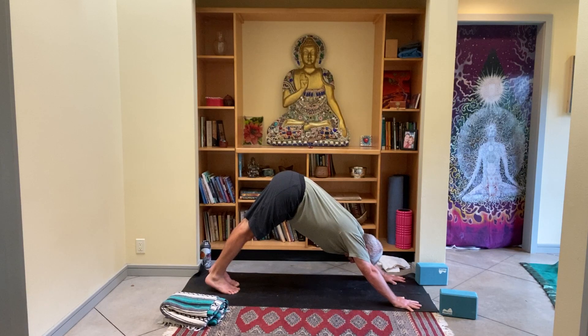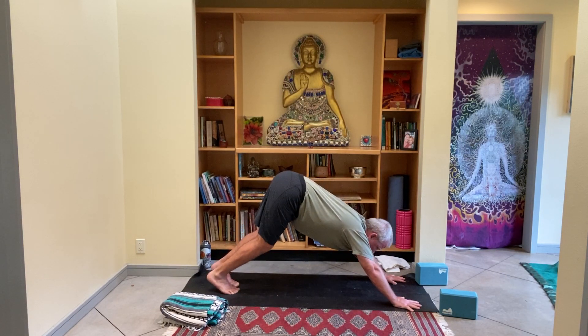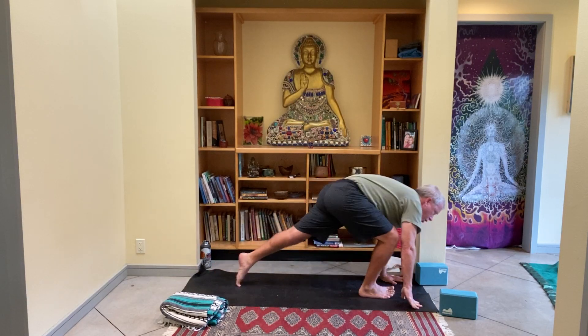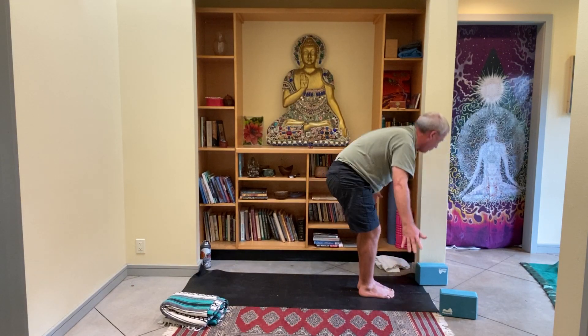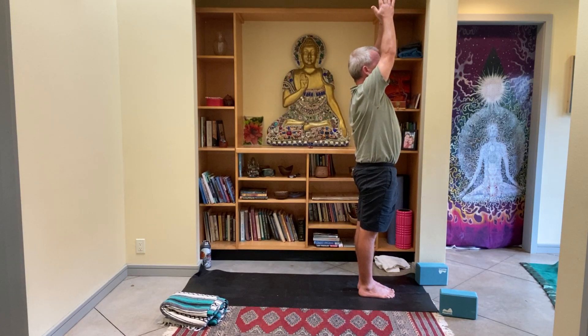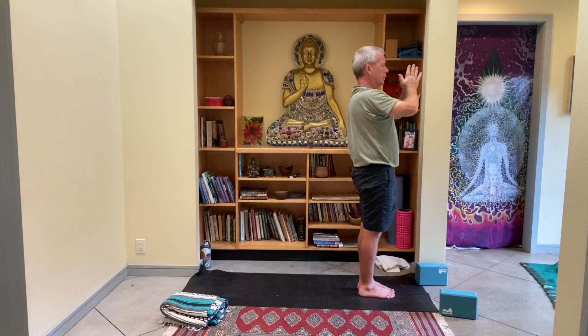Five-count inhale — bring the right knee to your left elbow, shoulders forward. You guys are awesome. Up and back. Take the entire breath to bring your right foot down. As you inhale, lift the hips and the heels. As you exhale, bend the knees a whole lot and look forward. Step, jump, float on up and fold in half. The inhale brings you all the way up, palms touch overhead. Five-count exhale, thumbs to the heart.